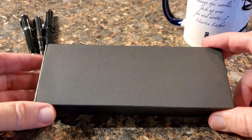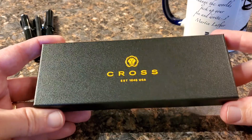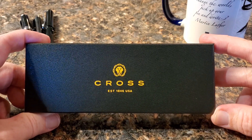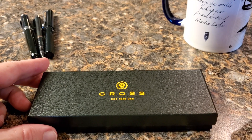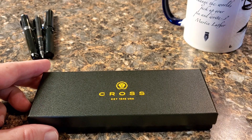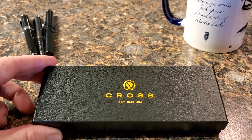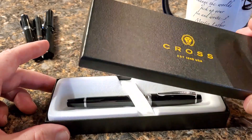It comes with a sleeve and a nice cardboard box — standard Cross affair with their cool logo and 'Established 1846 in the USA.' I have some Cross pens; actually one of them made my top three list. I have roller balls and ballpoints, and a couple of mechanical pencils, some in sets. I've always appreciated Cross pens in those formats, but I've never had a Cross fountain pen — so again, I'm really appreciative to whoever sent this pen my way.